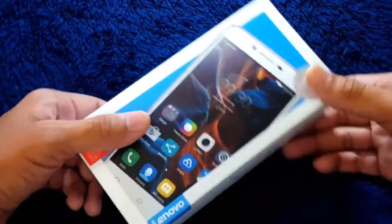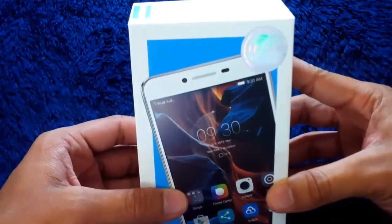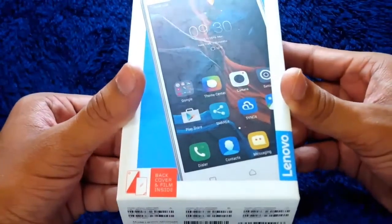Hey everyone, what's up? Welcome to Gaming Tech. In today's video, I am going to give you a quick unboxing of the Lenovo K5 Plus 3GB RAM variant, which was launched in late 2016.